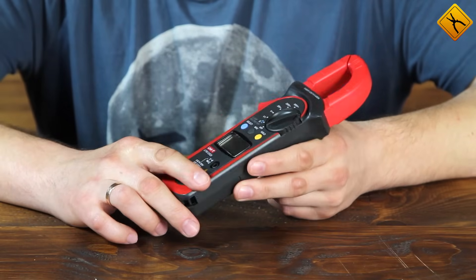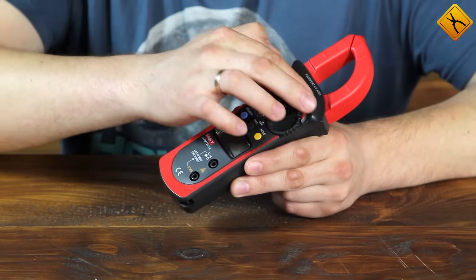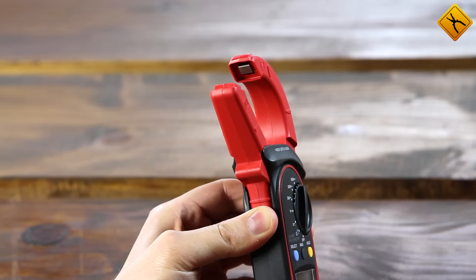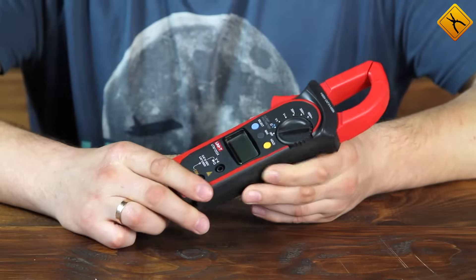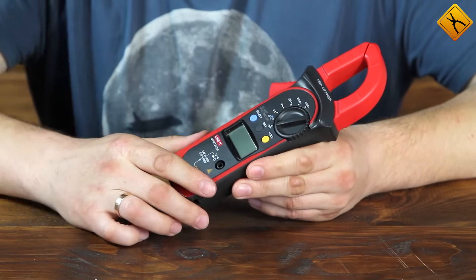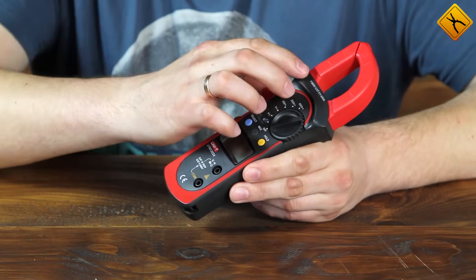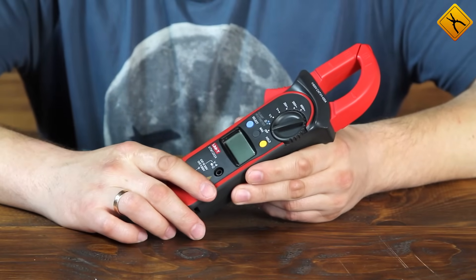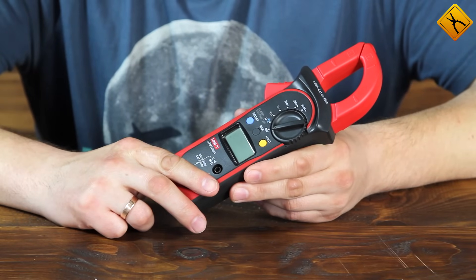Here we have a clamp meter with a current transformer. In this meter, inside the plastic housing, there is a magnetic core — if you open up the clamp, you can see part of it. The conductor being measured acts as the primary winding, and the secondary winding is inside the plastic housing. The main advantage of this design is its low price and simplicity.